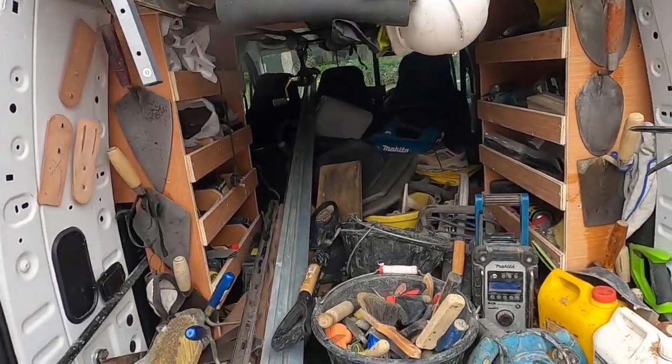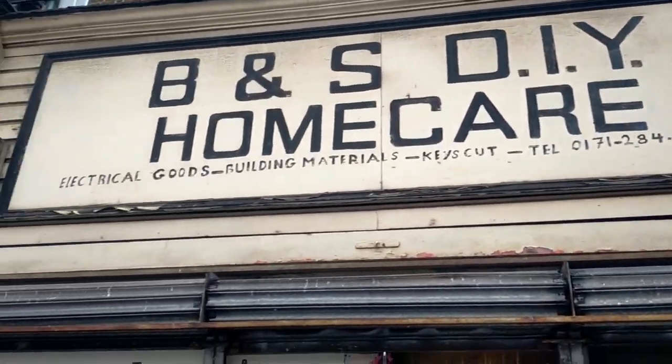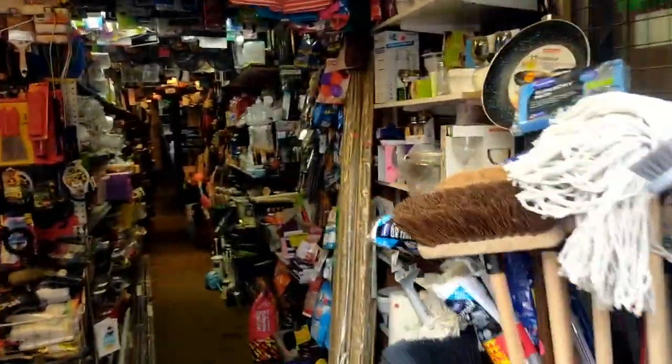I managed to keep the van reasonably tidy still. Right, well have a nice Easter, enjoy it. I don't think the weather's going to be that bad — it's not going to be warm but hopefully it stays dry. I'll see you all back here Tuesday, God willing. See you later. Found a proper hardware store in Kentish Town — everything in it. Aladdin's Cave as I say.